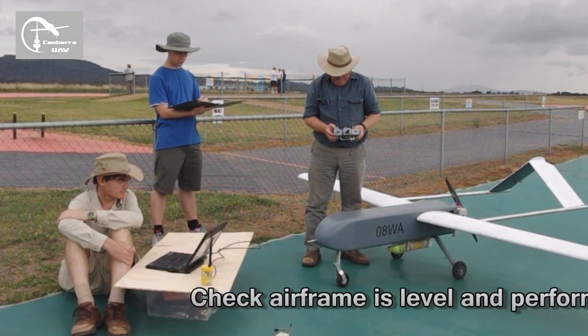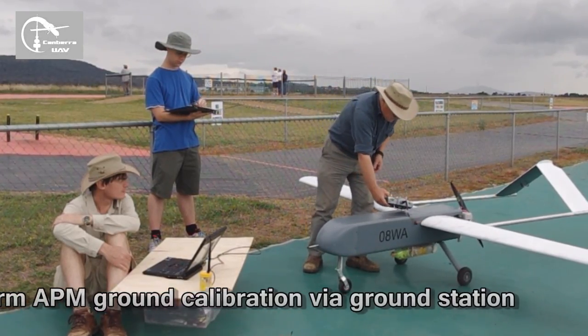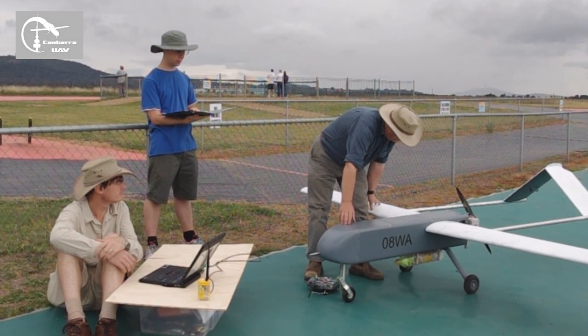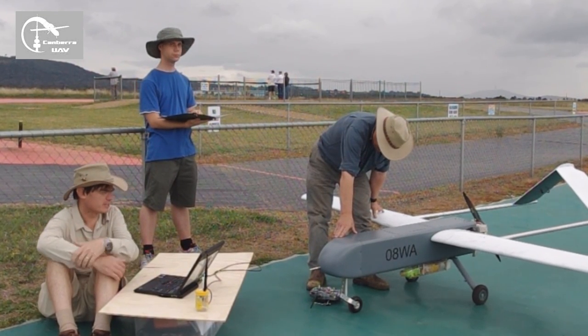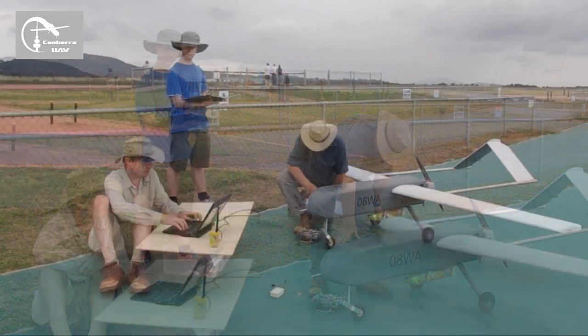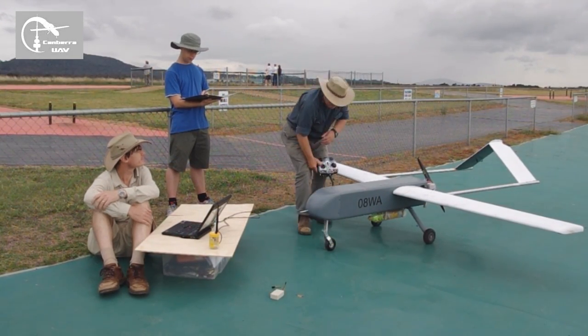Check airframe is level and perform APN ground calibration. Check airframe level. Okay, level — ready? Yep. Ground calibration starting. Good. Good — hit our chip. Good.